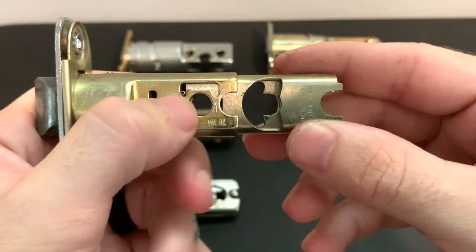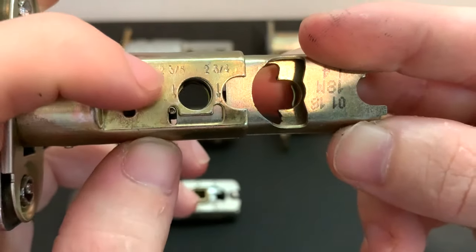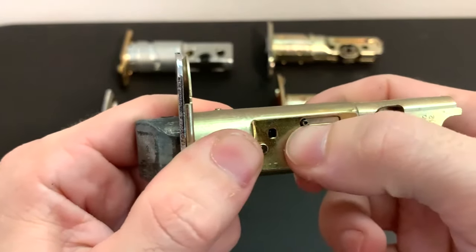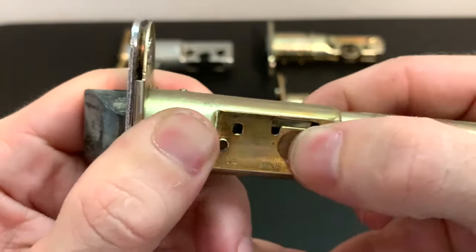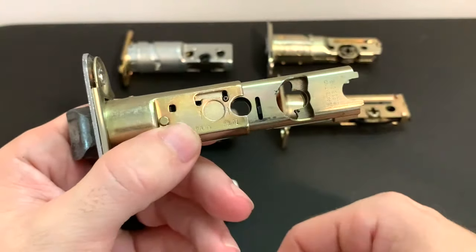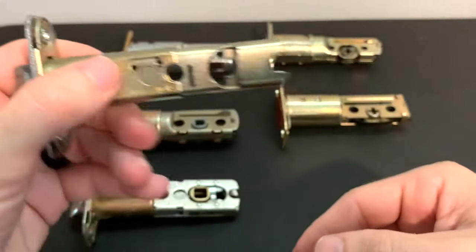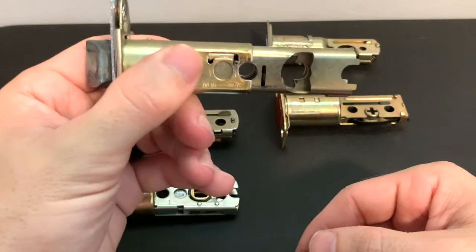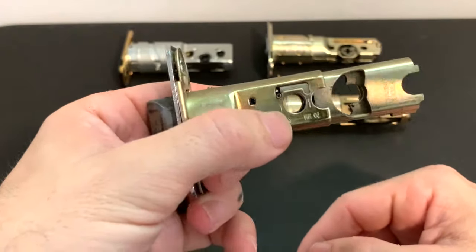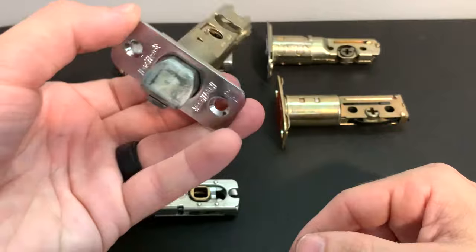With this one, you have a pin that resides in a track and sticks through on both sides. You can see here you have your two and three-eighths and your two and three-quarters positions. What you'll do is lift it up and over — it's a little small so it's a bit tricky — but you lift it up and over and it's now in the two and three-quarters position. So if you go to put it in your latch and it's too long and sticking out, just lift it up, drag it back over, and it adjusts back to two and three-eighths. That's how to adjust the more common QuickSet styles.